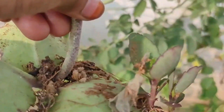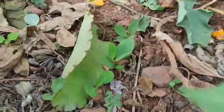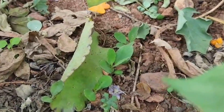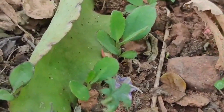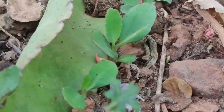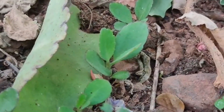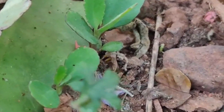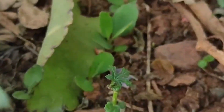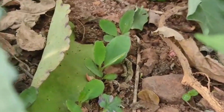I will also show you the cutting and propagation. This plant has a lot of flowering and it is going to be very useful. This plant, though it may look simple, is very useful.